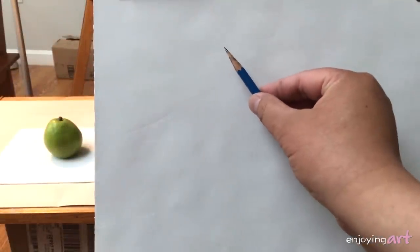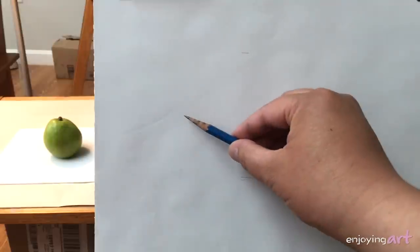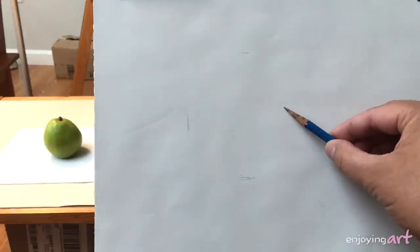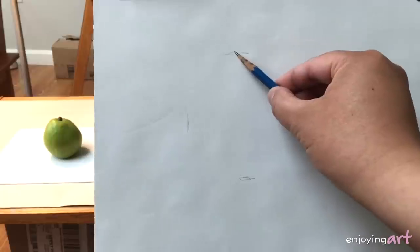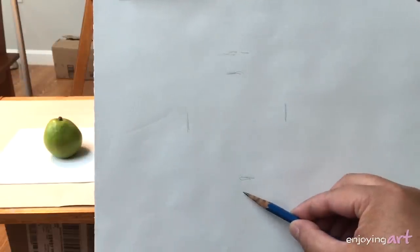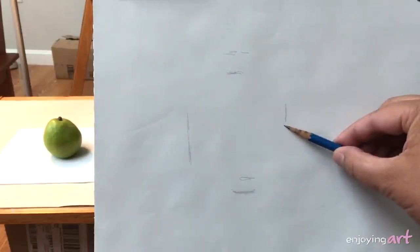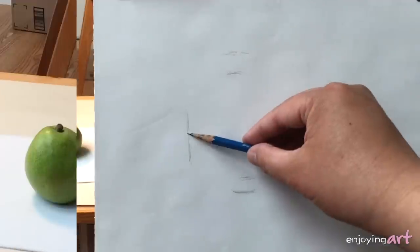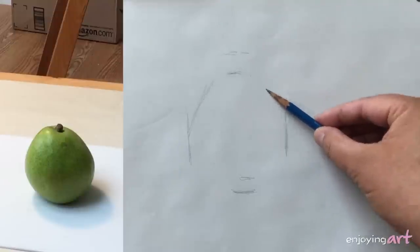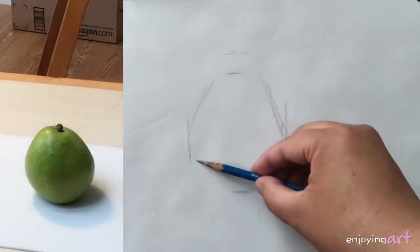We're going to draw this pier. Step one, we're going to mark where we're going to place the objects. That's the top, this is the bottom, this is the left, and this is the right. It's too high, so I'm going to move it a little lower. Then the bottom is over here, left over here, and right maybe over here. I'm going to draw a straight line just to feel if this is what we want — a straight line is easier.